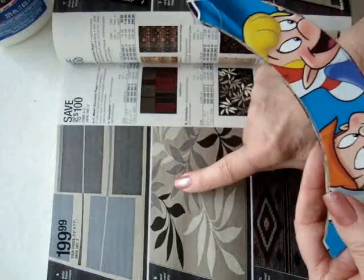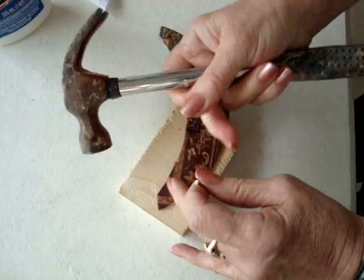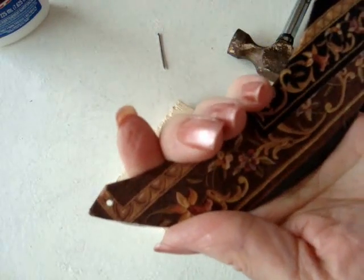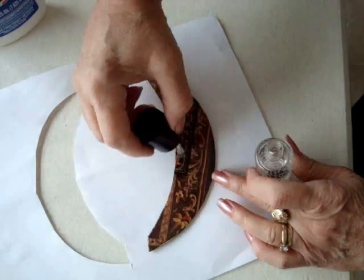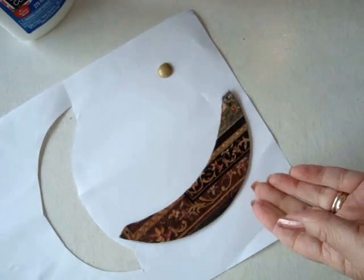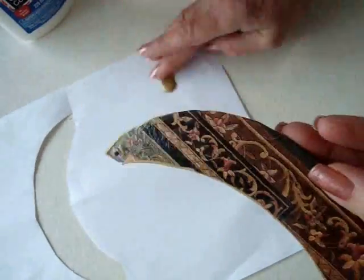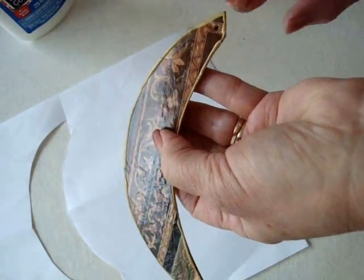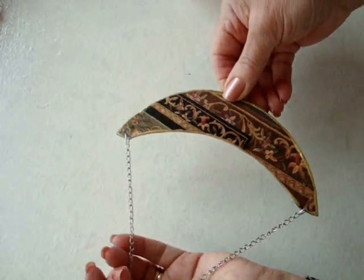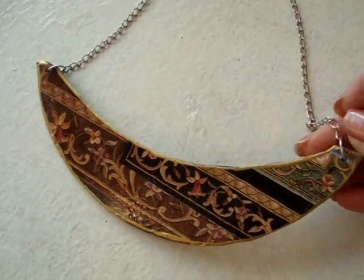If you want to make this reversible, you could just pick another print and put that on the opposite side, or you can just paint this black. With a hammer and nail, make a hole in each end like that. Cover it with clear nail polish or you could use varnish — then it'll be nice and shiny. I took some metallic gold paint and applied it all along the edge like that. Attach jump rings and a chain and no one will ever guess that you made your lovely statement necklace with some cereal box and a catalog.